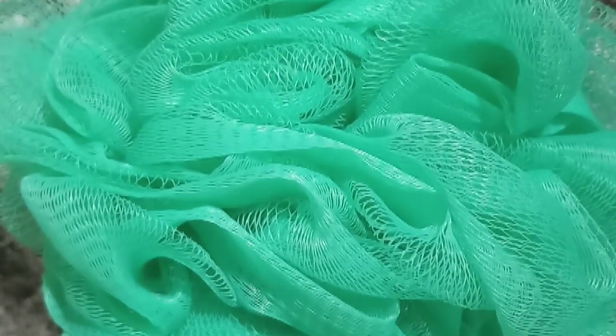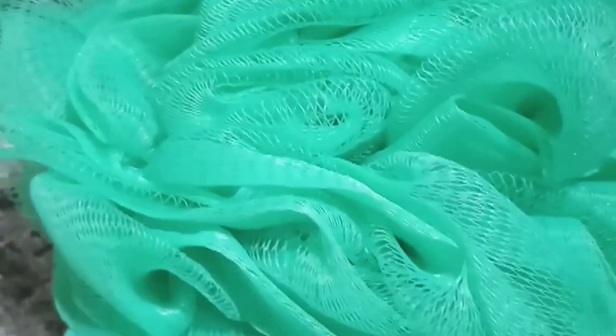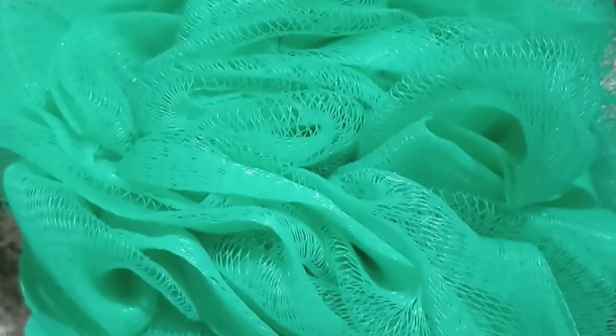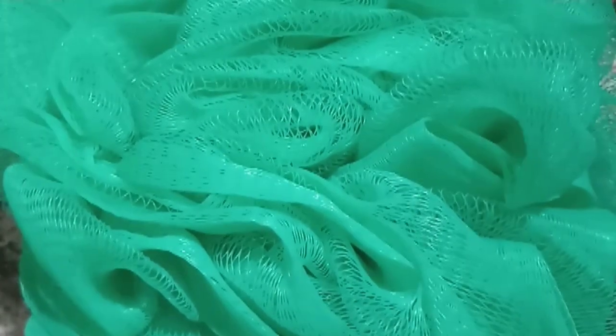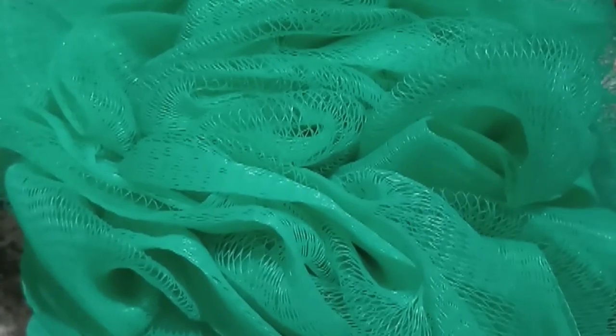Now I'm going to share my review. It's quite pricey but the quality is awesome. This luffa is quite big and the color is beautiful. It forms a creamy lather and does not require as much shower gel compared to other luffas. I bought this from Nykaa — it looks beautiful and works great.